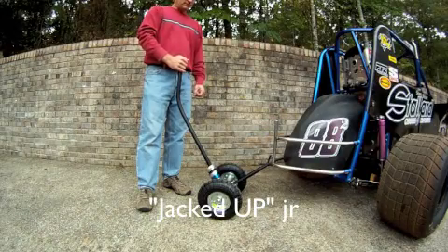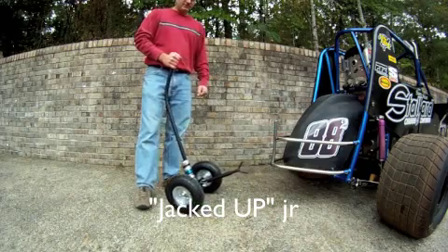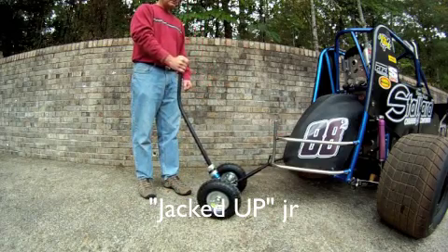Hello, today I want to show you a product known as Jacked Up. This is Jacked Up Junior. This particular jack lift system is very simple to use.